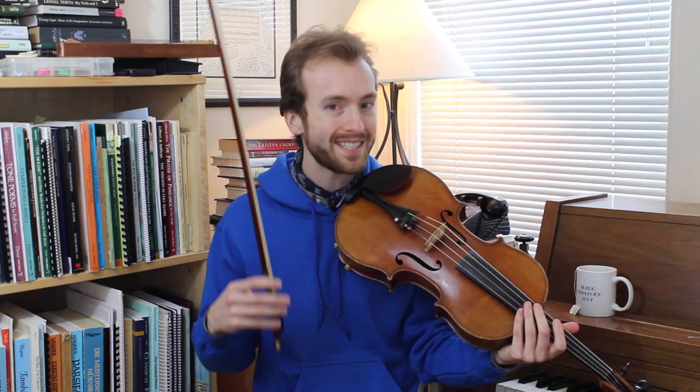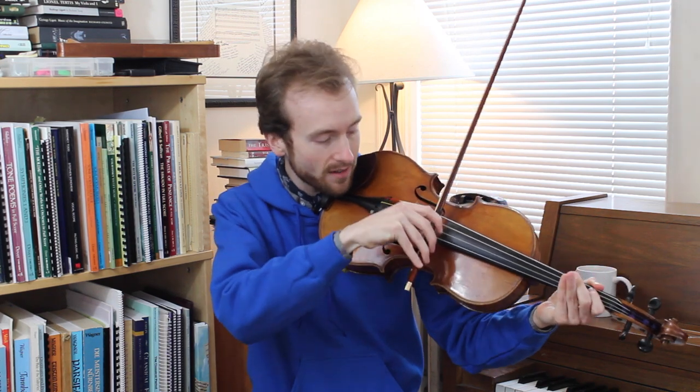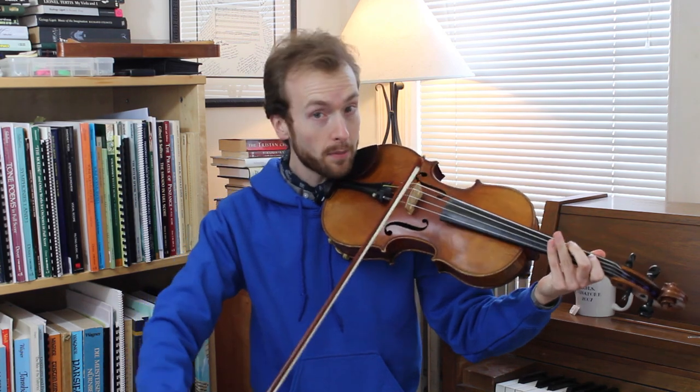Does it matter which direction you're actually bowing in? Well, not unless you care about what the music sounds like. The different bowing directions actually have different qualities naturally associated with them, because the frog is where the bow is the most powerful — it's closest to my center of gravity, so I can make the strongest sounds there. The tip is where the bow is the weakest. So there's a natural decay on the down bow, and the opposite on the up bow.